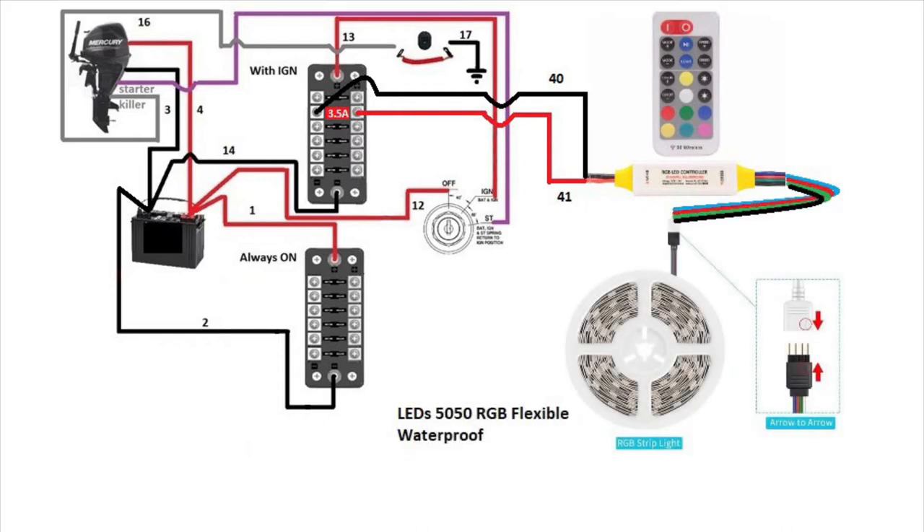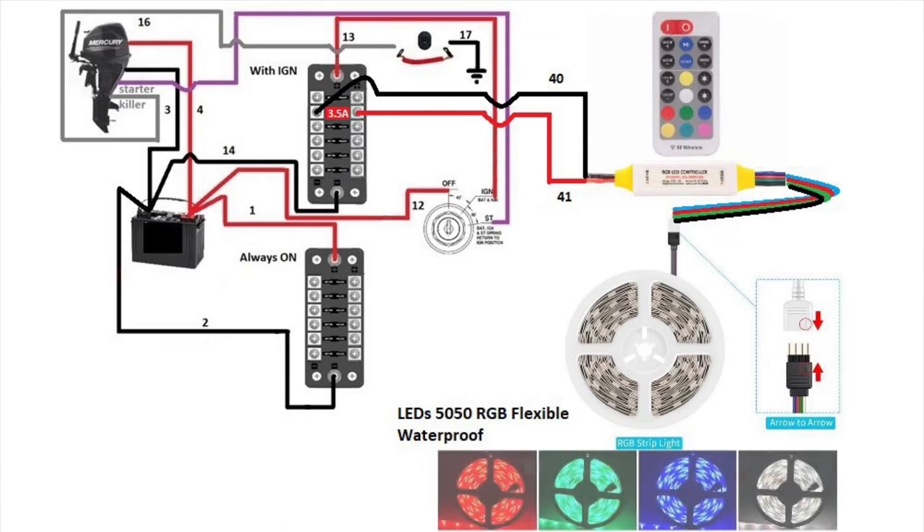At this point you can add the length of LED strip needed. Don't forget they need to be waterproof — they're on a boat. For the connections, there are two little arrows; you need to make sure the arrows are on the same side when connecting.